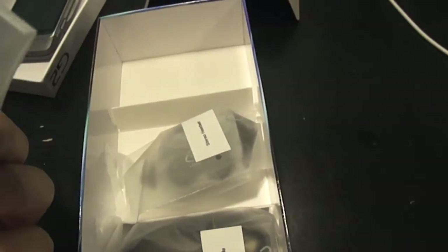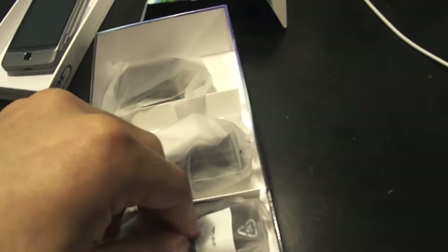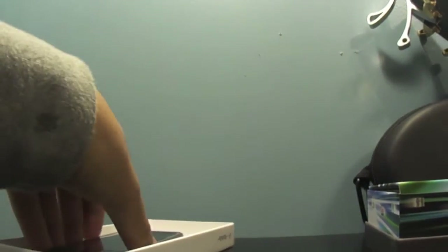Lift this tab here — there's probably just books and guides, you don't need to see that. In the box you get a charger, it's a basic plug, and here's a USB port. Here is a 3.5 millimeter headphone jack — they're probably crappy — and the USB cable.